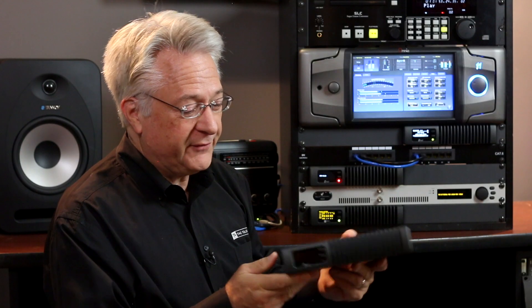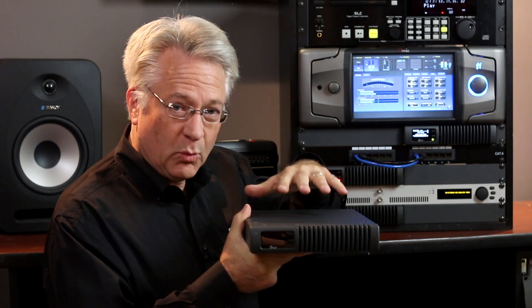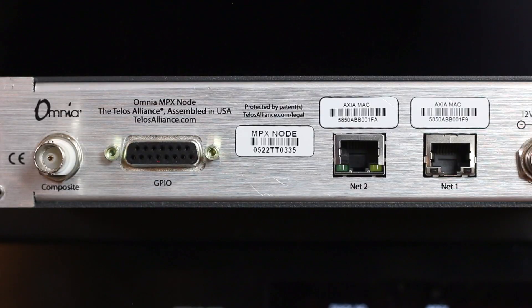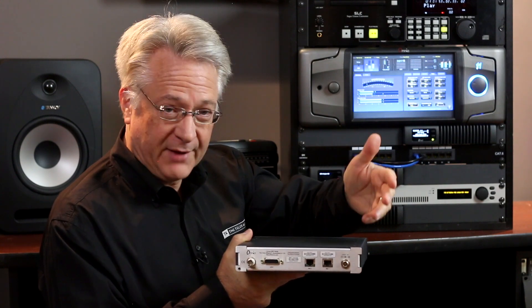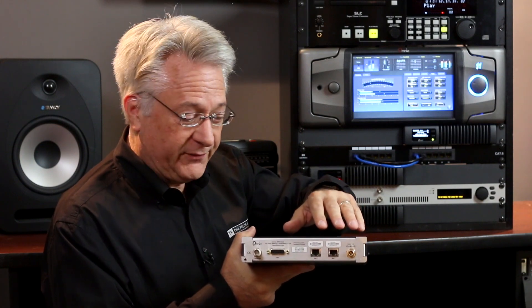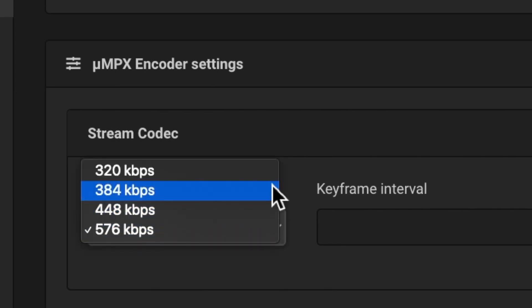What is the MPX node? If you're not familiar with it, it looks like an Axia X node, but there's no LiveWire, no Axia in it. What it does instead is it converts an FM multiplex signal — that's the one on your BNC connector — into the micro MPX format. That sends your MPX signal over IP, whether it's public internet, a private WAN, or an IP radio, at a very reasonable bit rate. Right now we're using the highest bit rate of 576 kilobits per second, just about half a megabit per second.